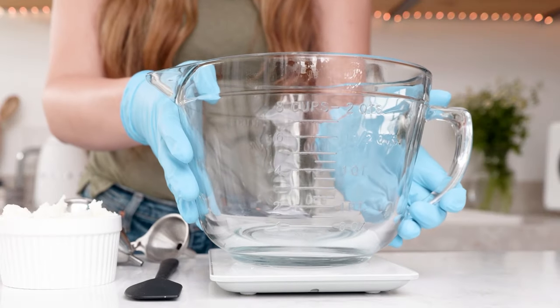First, turn on your scale and place your pouring pitcher on the scale. You're going to want to tare your scale so that will eliminate the weight of your pitcher and you're just going to be weighing the materials that you're using for your lip balms.